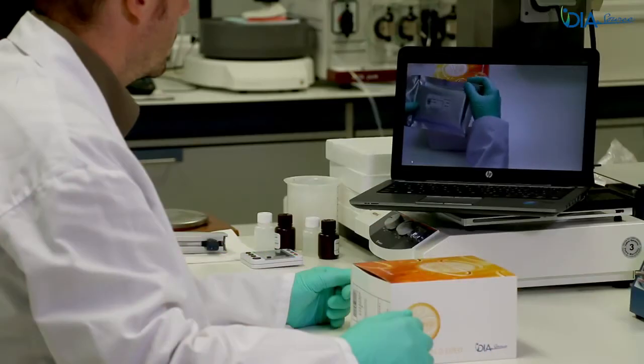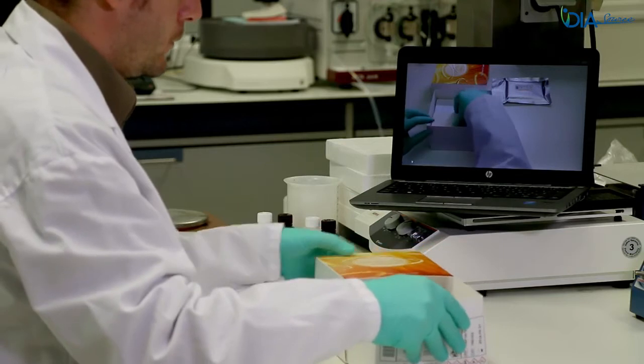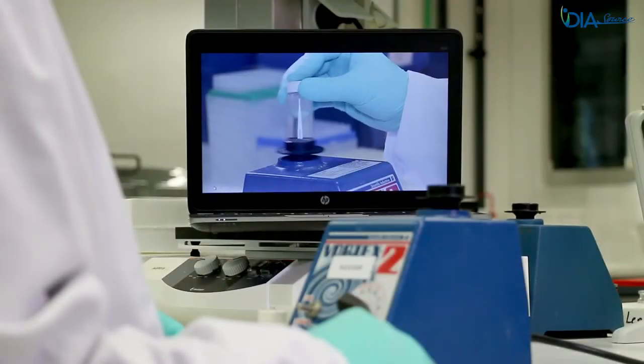This video has been specifically designed to visualize the proper manipulation of the Diasource 1,25-dihydroxyvitamin-D ELISA assay in order to ensure good quality results.